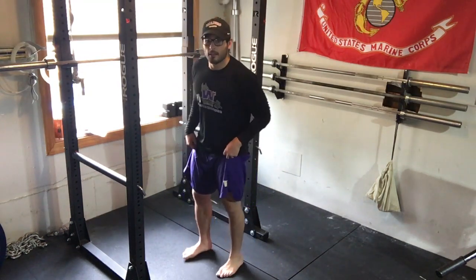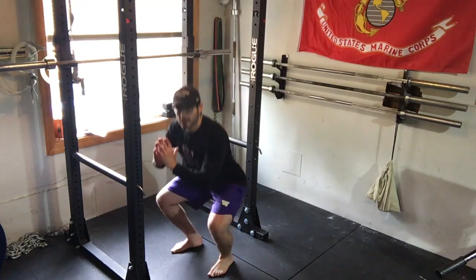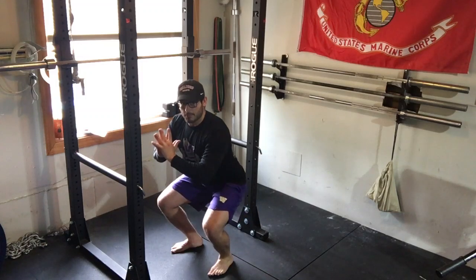From here, all I'm going to do is sink down to the bottom, then go slightly up and hold for the amount of time prescribed.